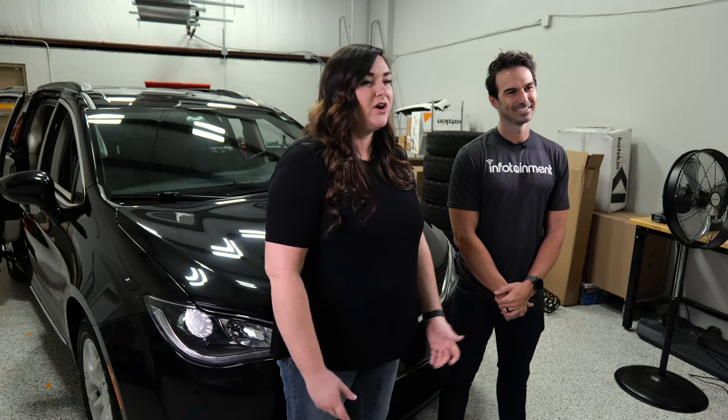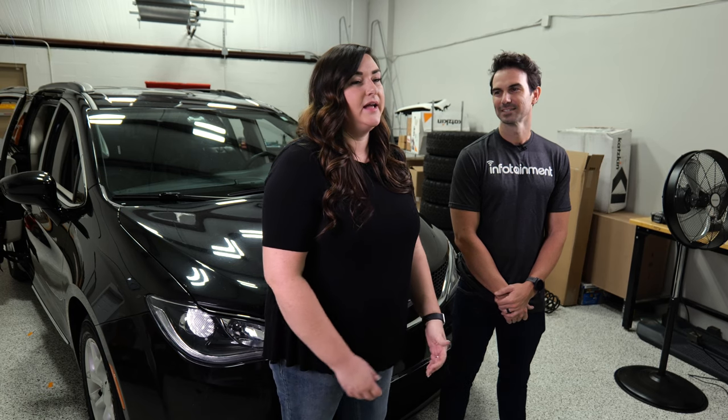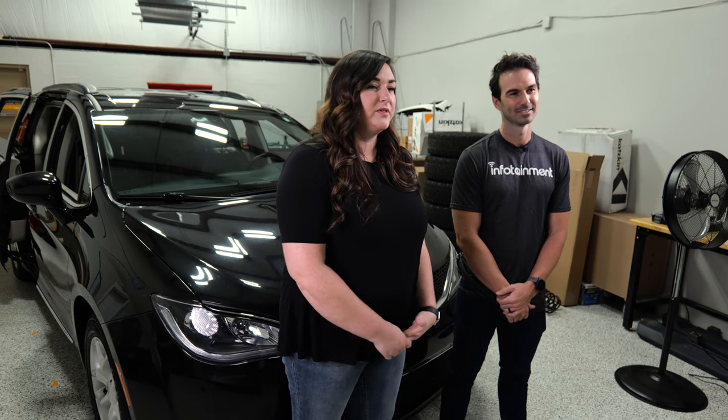Hi guys, I'm Michelle. I've driven a lot of different cars, whether it be a rental car or a family member's car, and after getting out of their cars with CarPlay, I got into my car and felt like it was totally lacking that feature.